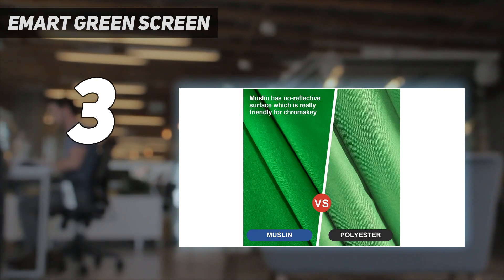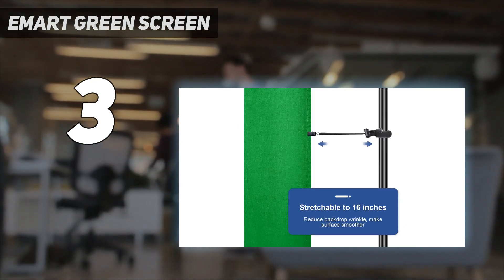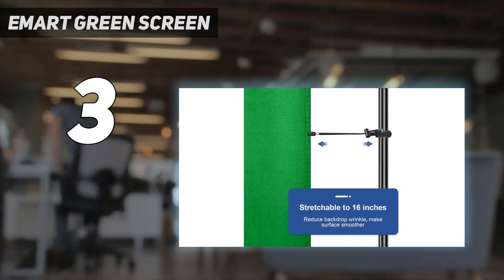It is also much less adjustable than most, as it's effectively just a big sheet of green fabric. This might make it a pain to store too, though we think these are fair concessions given just how much of a saving the Amart Green Screen presents.